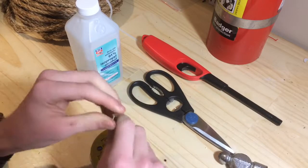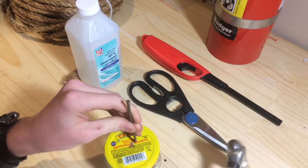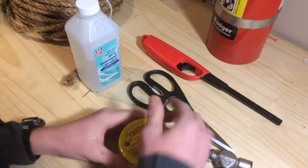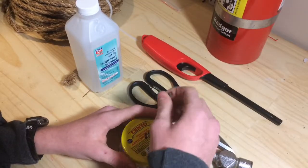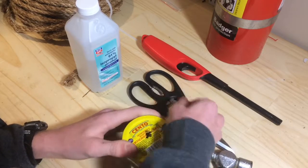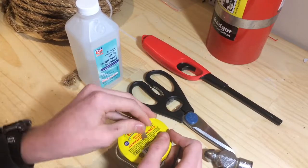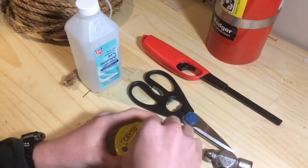Probably like one more hole right here and it will be good. And there you go. Alright, seems like it's a big enough hole.